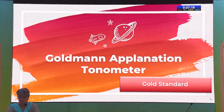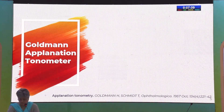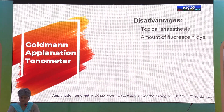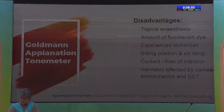We all agree that the Goldman Applanation Tonometer is the gold standard for all our patients. The advantages are its validity, reliability, reproducibility, and repeatability. But there are disadvantages like usage of topical anesthesia and contact modality, the amount of fluorescein may vary, we need an experienced technician, sitting position, requirement of a slit lamp, and it is definitely affected by central corneal thickness.